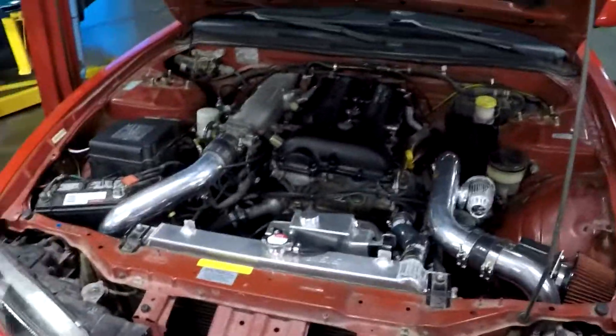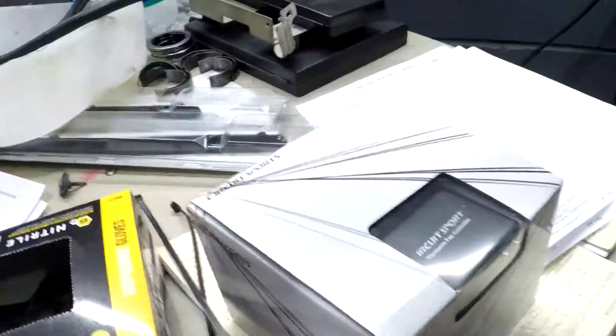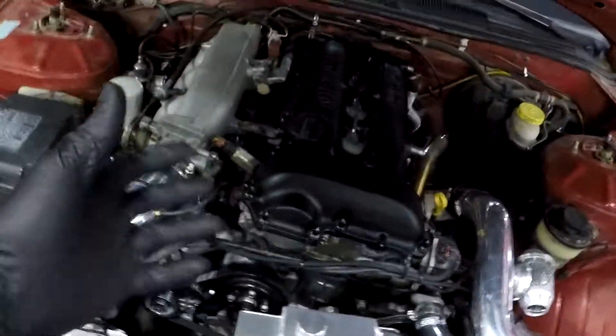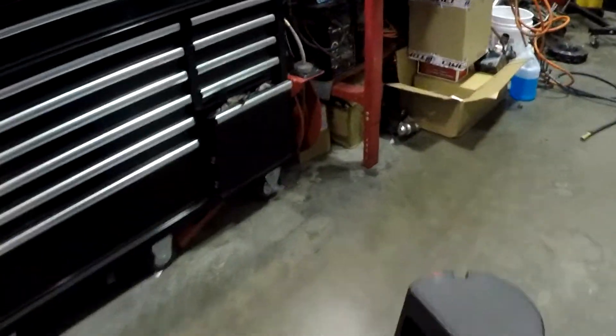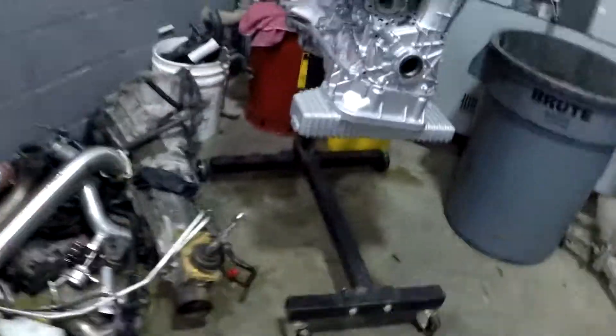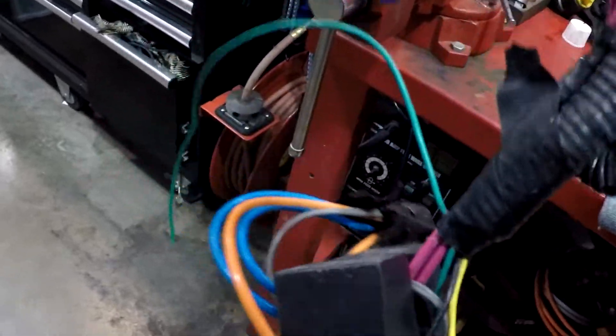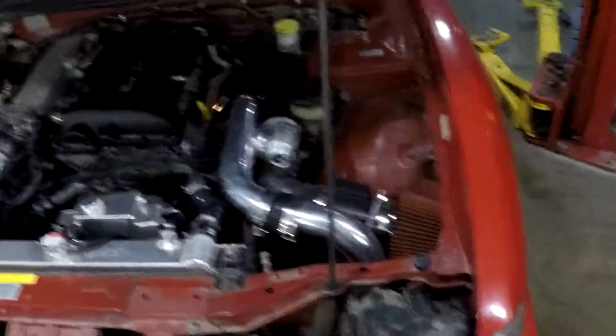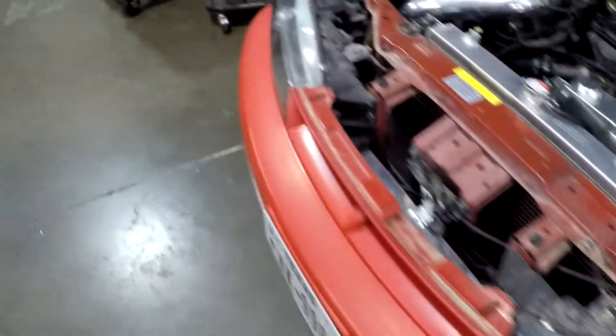The Circuit Sports fan controller doesn't have a trigger wired or a second relay to trigger for AC use, which is kind of funky. I had a really cheap one that even had that — it was literally dirt cheap, and it has two relays that allow you to run your AC. Come on Circuit Sports, that thing is like four times as expensive — fix your stuff.